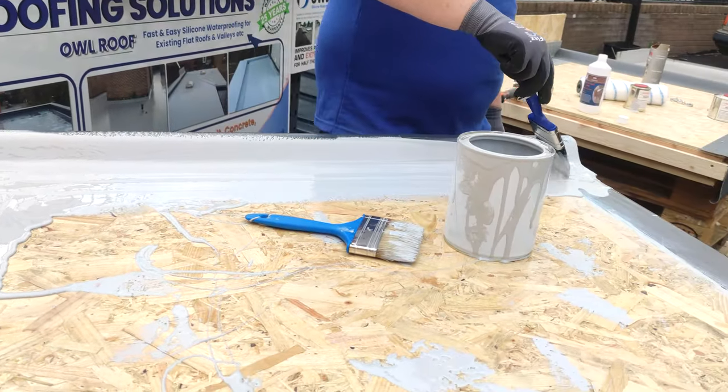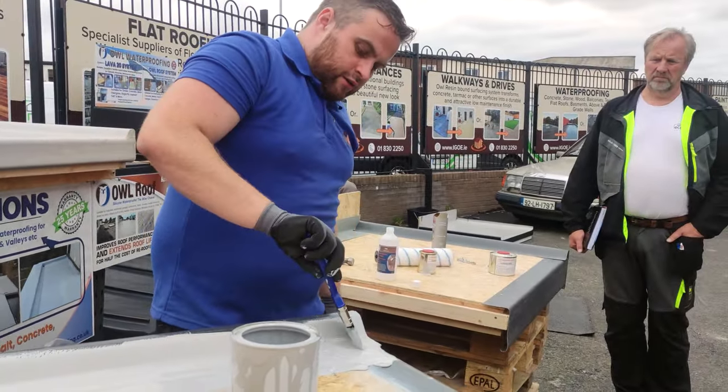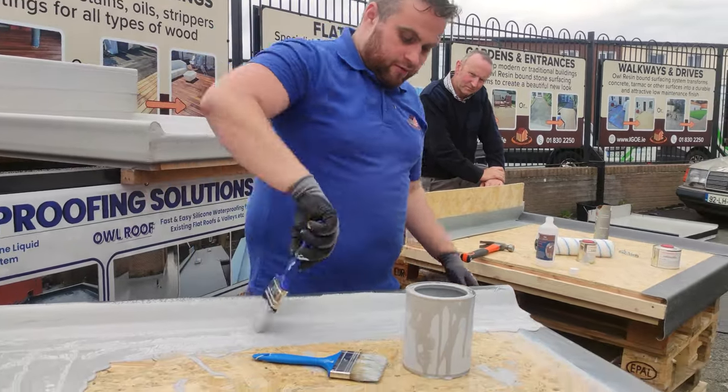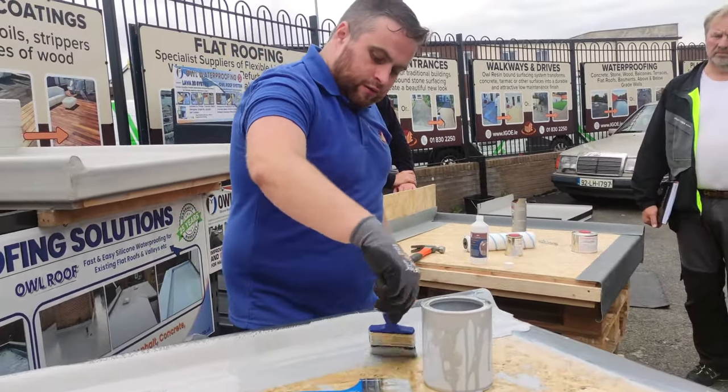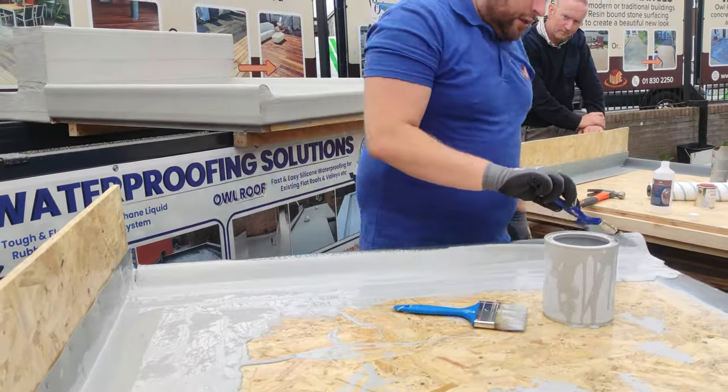As you'll notice, the stuff is quite self-leveling. It's pretty easy to get a nice finish with this material. You can literally be messy with it and after a few seconds it just sits back down — self-levels. So it is quite easy to get a good finish.